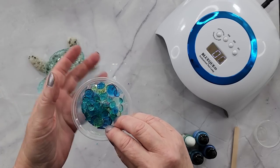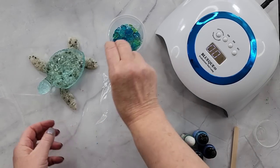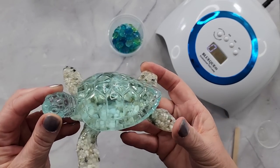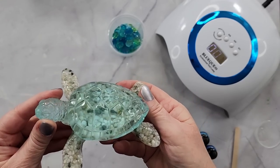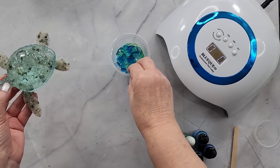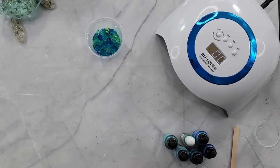Something just fell in there that didn't belong — there it is. Last time I used this mold I did an amazing turtle with little pebbles in it, so I'm going to use the same mold. I love this mold, it's got such a gorgeous little face. I'm going to put these in and see what it looks like. I've already got quite a lot here, but I'll show you how I did it and then we'll get started.